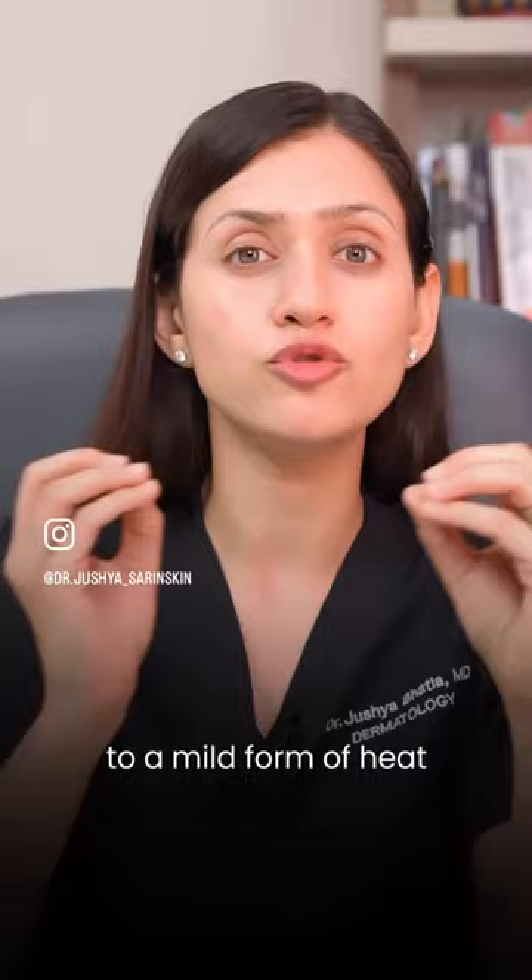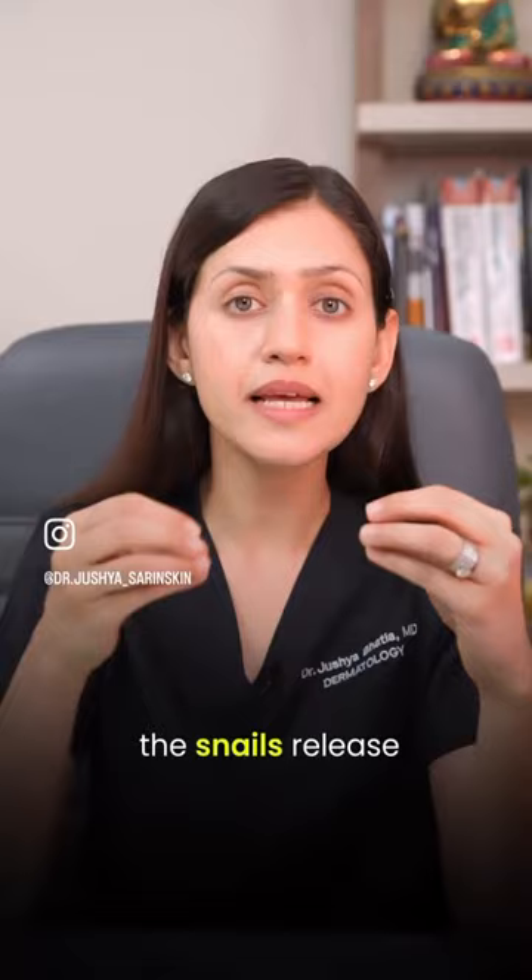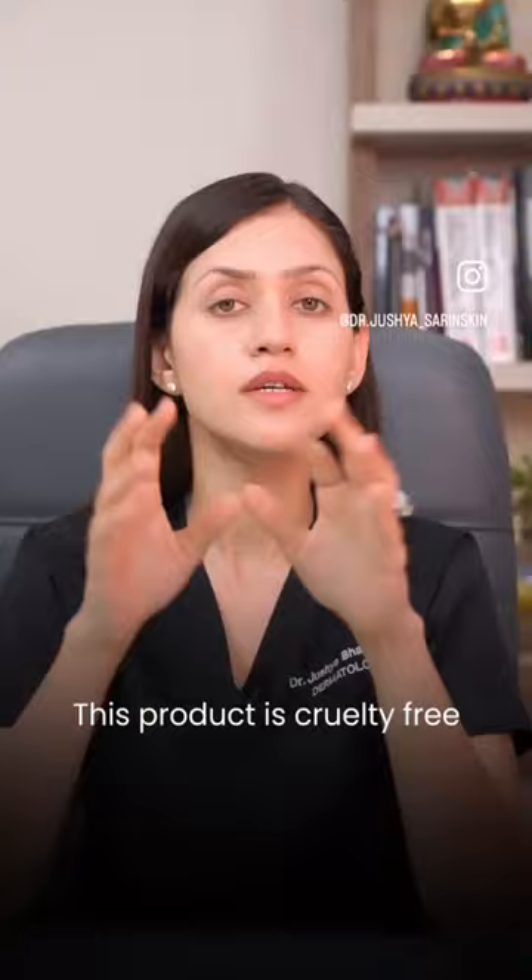So what they do is, they have a lot of snails on a farm. Next, these snails are subjected to a mild form of heat, just like you sitting in a sauna. Under this mild heat, the snails release this gooey substance called the snail mucin, just like you will release sweat. This is then processed and packaged for you.